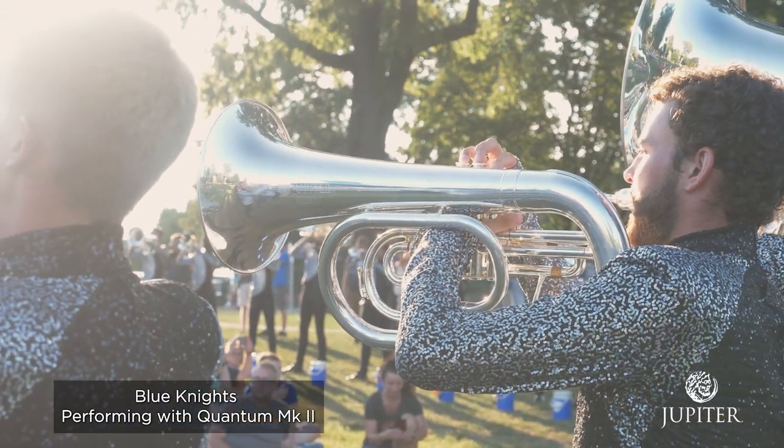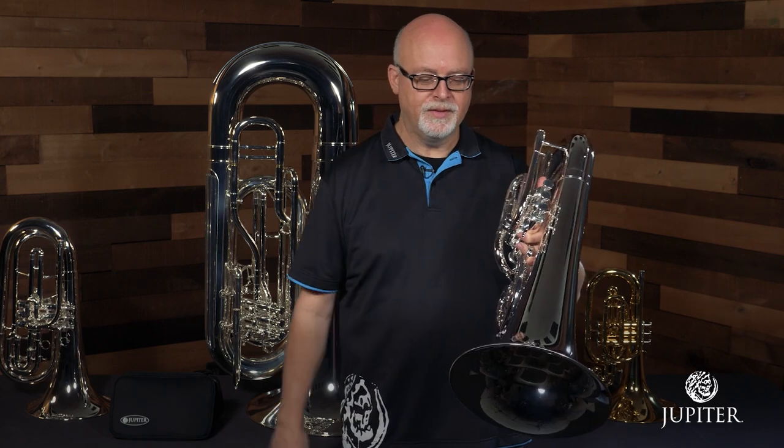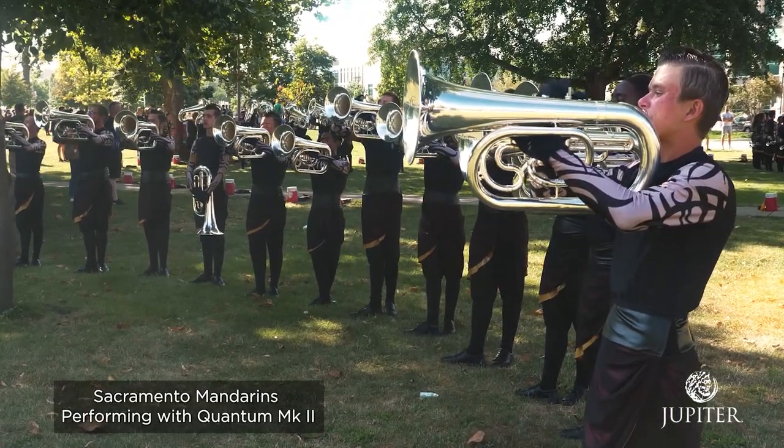The Jupiter Quantum Mark II marching euphonium features a lightweight design with uniform bell thickness, so the instrument is well balanced. You don't get the front-end heavy bell like you do on some instruments.